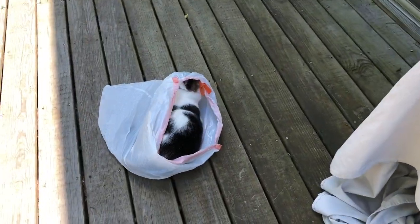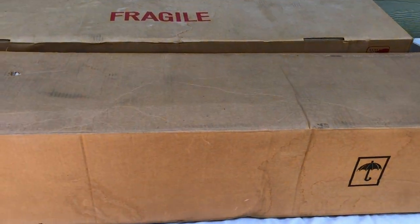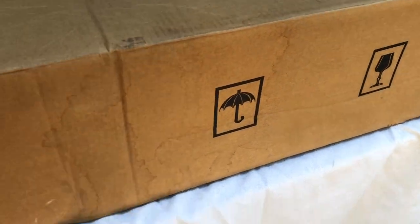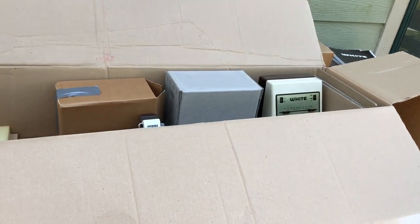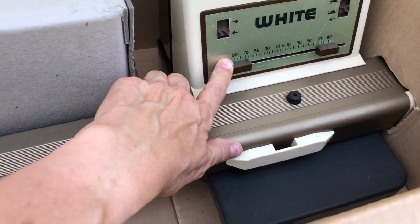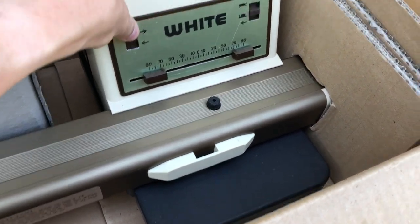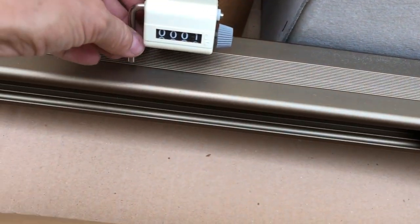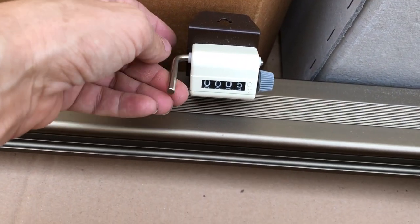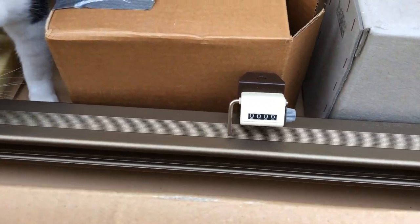I've gotten the machine out of the bag and now I'm going to open this box - it says fragile, with an umbrella and a wine glass symbol. Here's what's in this box: I believe this is the motor, and I have no idea how it works so I'm not going to push anything too hard. Here's the row counter, which I was concerned that maybe wasn't in there because I hadn't seen it.